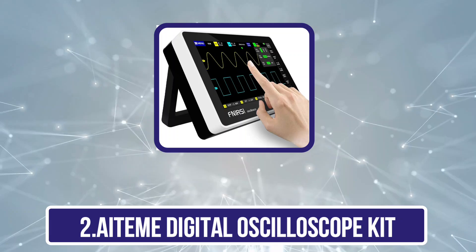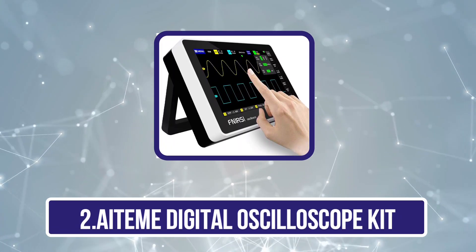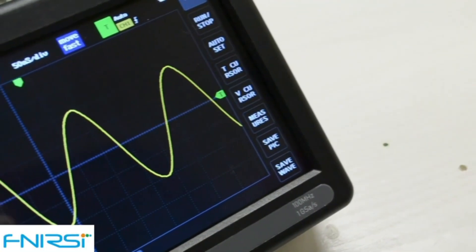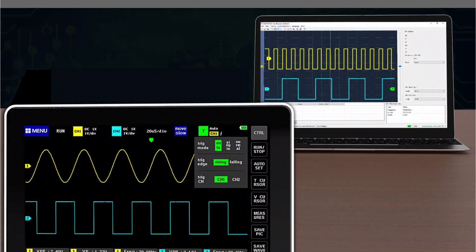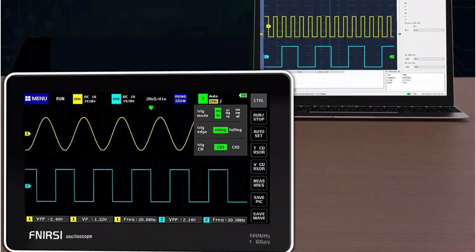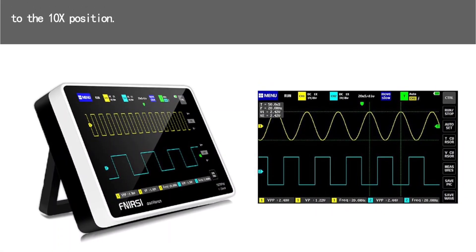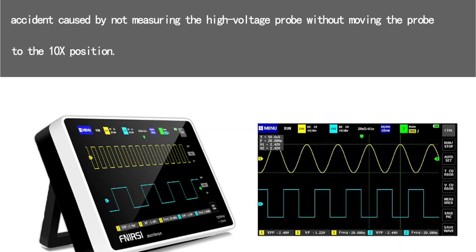Our second product is the Ateem Digital Oscilloscope Kit. For those who want a USB oscilloscope that does not even require a standalone PC to work, you should check out this tablet oscilloscope from Ateem. Not only is it cheaper than other options, but equally functional and even better than several options on this list. The best part is that it features its own 7-inch TFT LCD color display with a resolution of 800x480, so you can view graphical representations right on the screen itself.